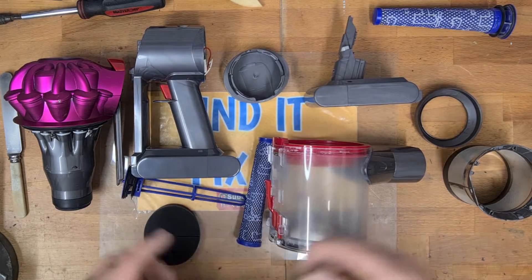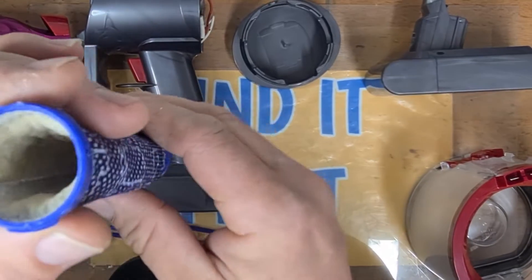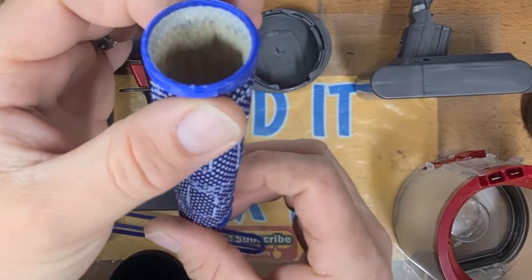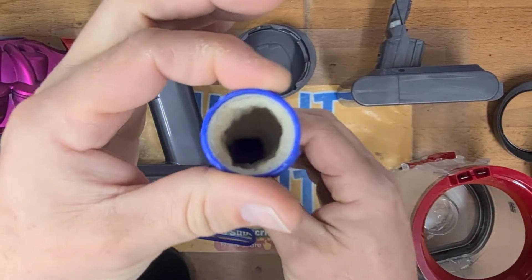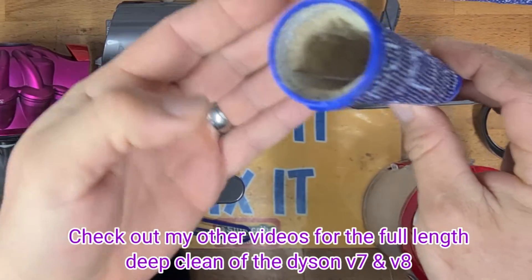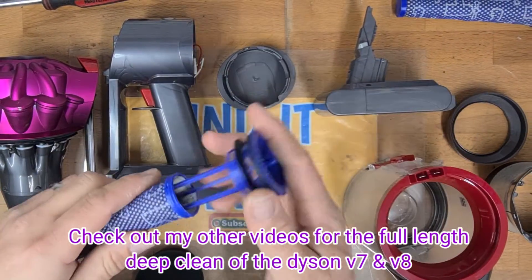Right, we are back after giving everything a good clean — you can really see the difference inside here. See, that's all white now, it's all nice and clean. That is actually really clean down inside — that's really clean.